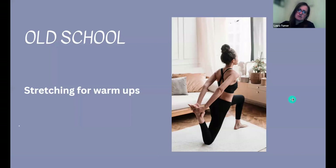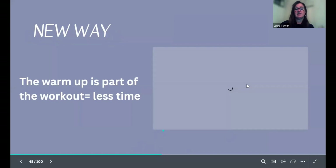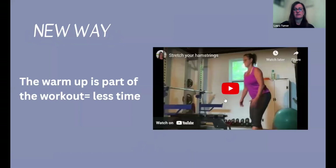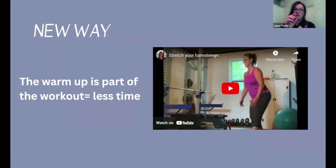Today we know you've got to get the blood flow going first. Most cheerleaders will come in and just start their stretching without getting the heart rate going. The new way is that the warmup is actually part of your workout. There's a lot of research showing you can include a lot of your strength exercises in your warmup to get the muscles activated.